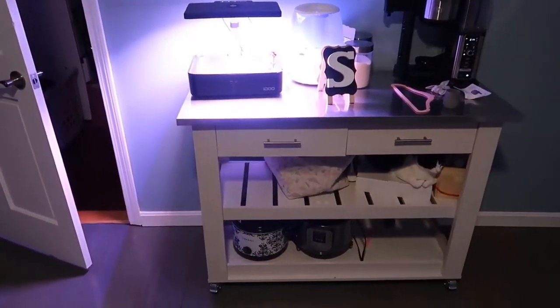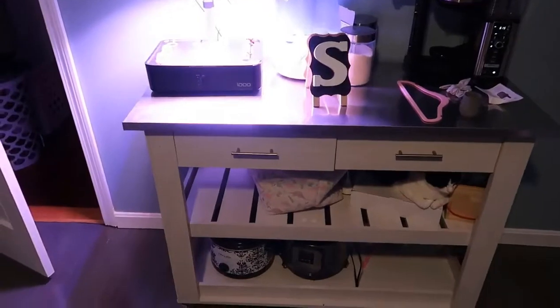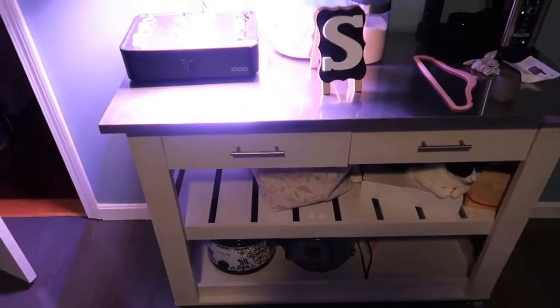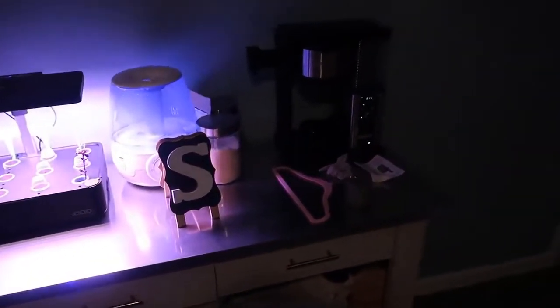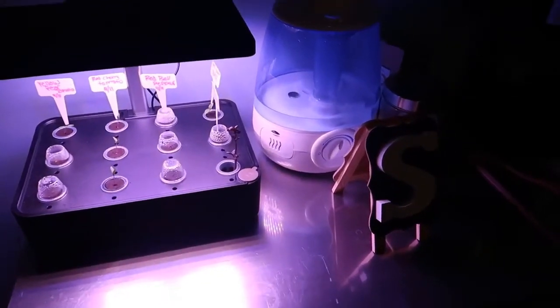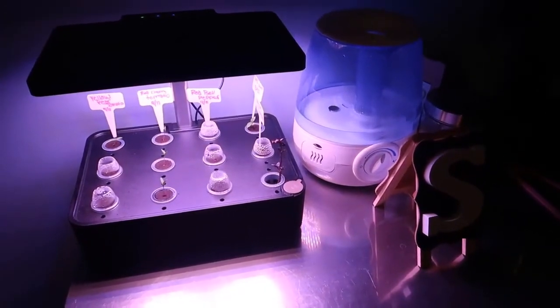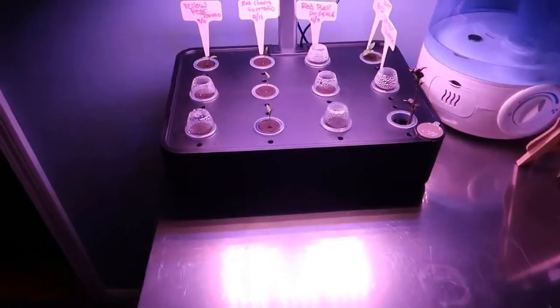I'm out here in the main part of the house, and we have this little kitchen island that we decided to set this on. As you can see, there's a coffee machine next to it, and we've also added a humidifier which can supposedly help a little bit with the growth of the fruits and veggies.